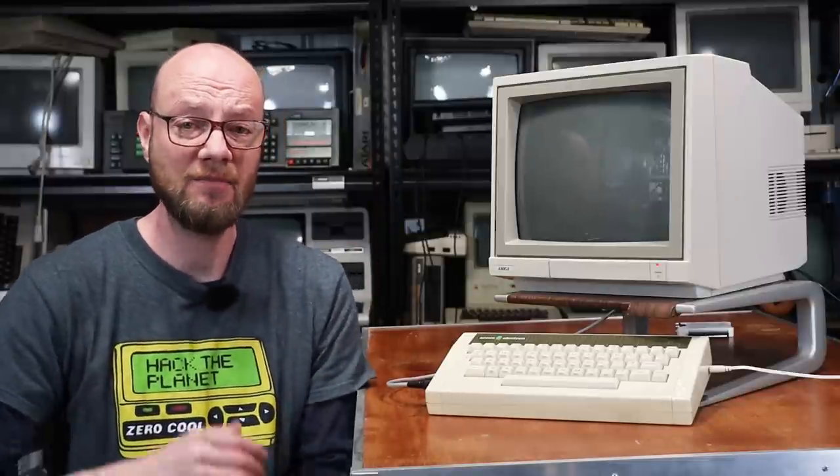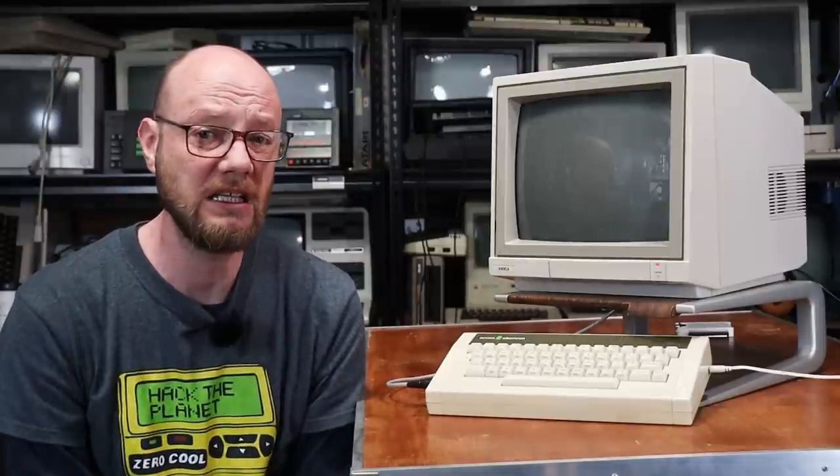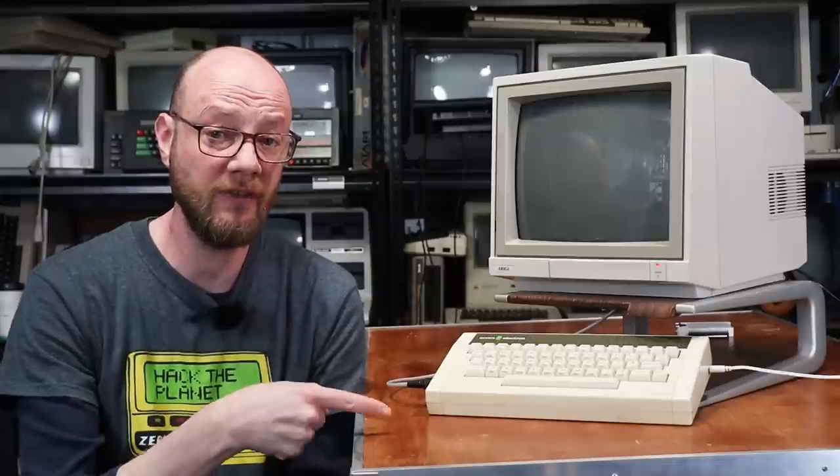G'day Internet, welcome back to another video and to the Acorn Electron — a machine that I've been trying to get my hands on for quite some time, because they're not that common here in Australia, and I'm pretty sure this one is a UK import itself.